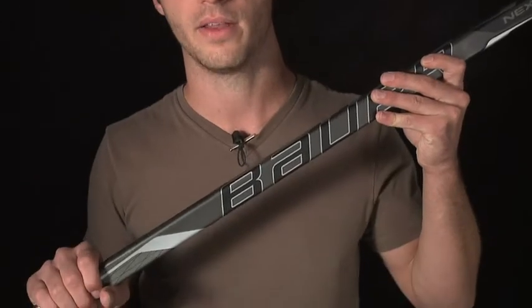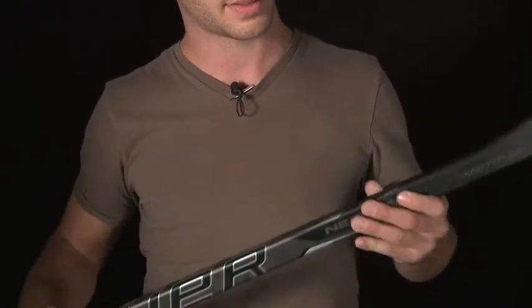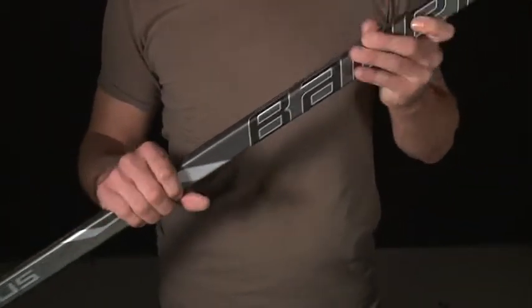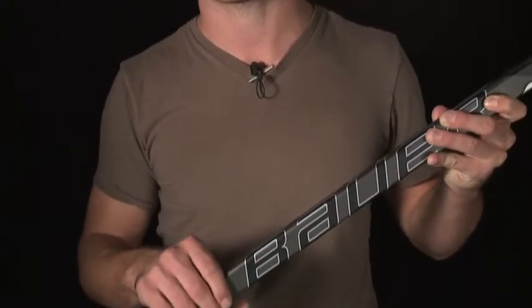The goal behind creating the Nexus line was just to give players an alternative to the Vapor dual kick point and the Supreme amplified mid kick. The Nexus has a true mid flex profile, which means it's a little bit softer down here at the hosel, softer up here in the handle, and stiffer in the middle of the shaft. It allows you to get a controlled traditional feel when you're releasing the puck.